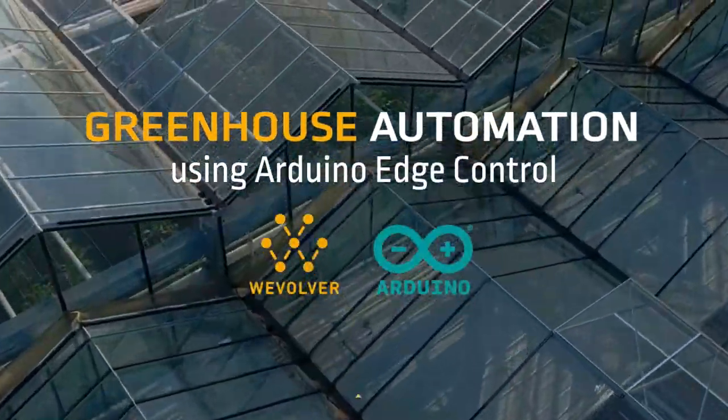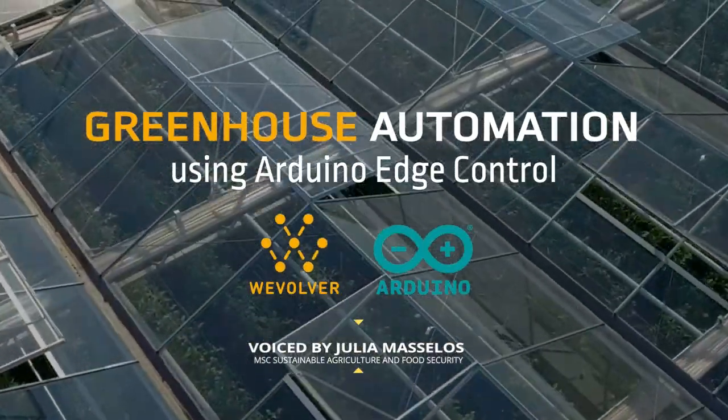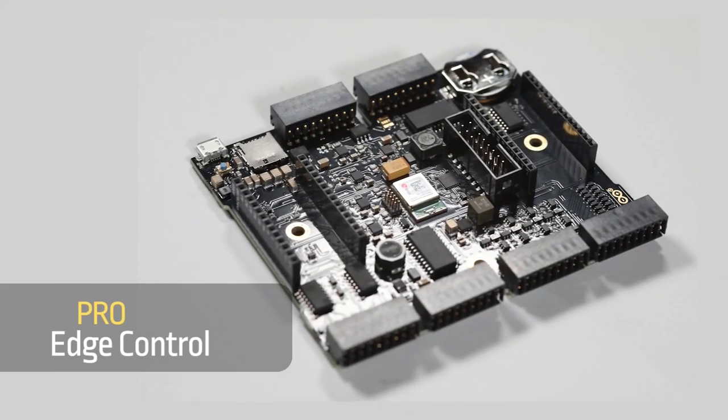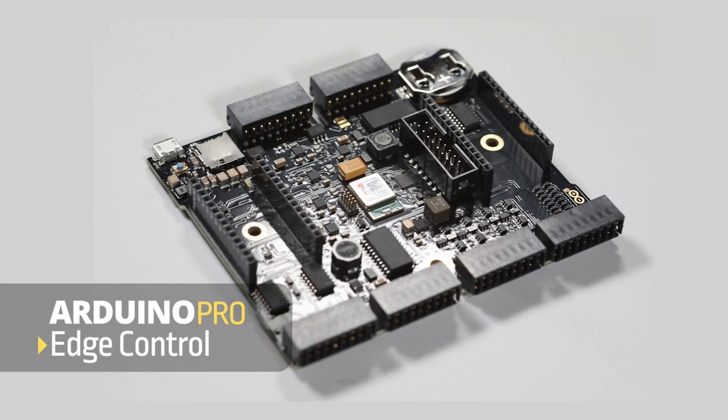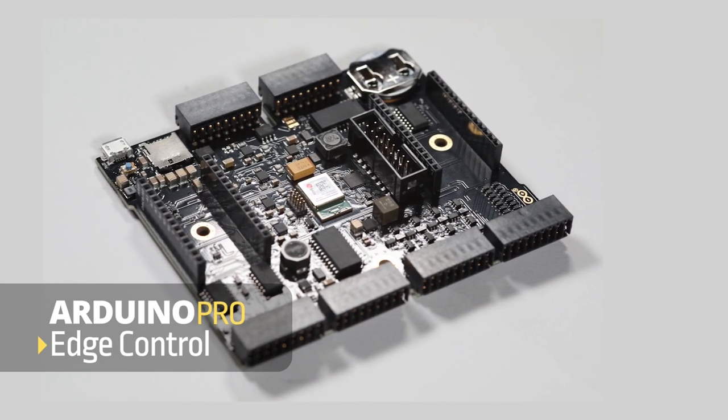Hi, my name is Julia and in this video I'll be introducing you to the Arduino Edge Control as discussed in a recent article on Wevolver. The Arduino Edge Control is part of the Arduino Pro series and has been developed for the control and monitoring of remote environments while deploying artificial intelligence on the edge.